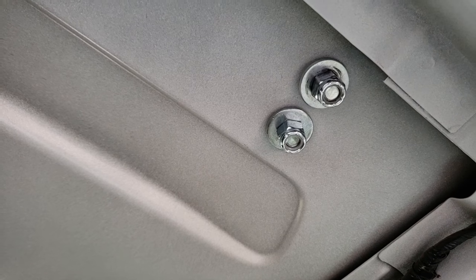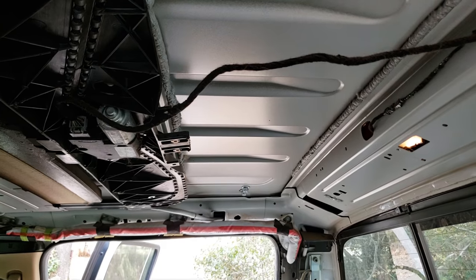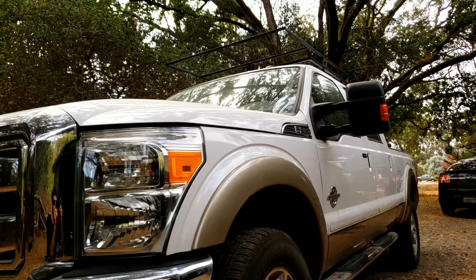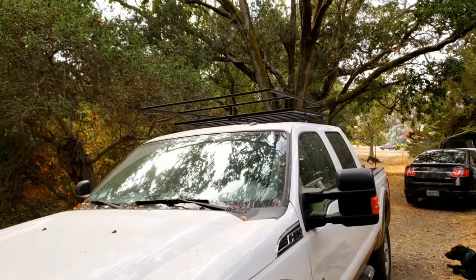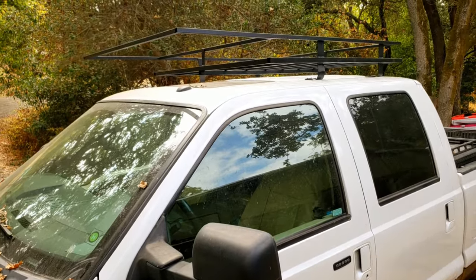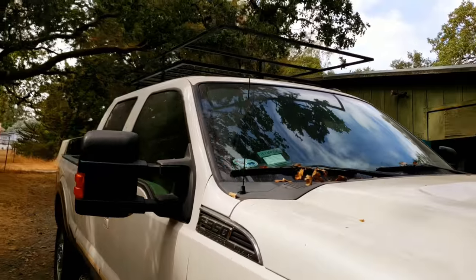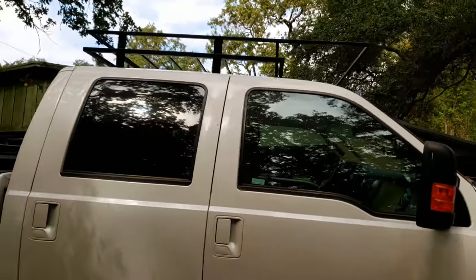You can see there are the bolts on the inside. That wraps up our roof rack build. If you enjoyed the video, hit the like button. If you want to see more videos like this, and a video in the future of me adding lights to the roof rack, then hit the subscribe button.